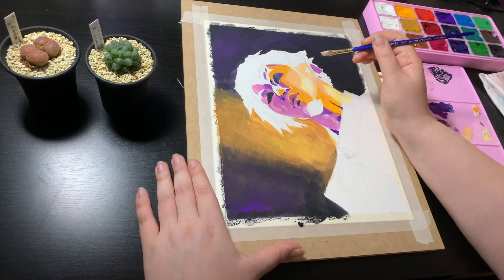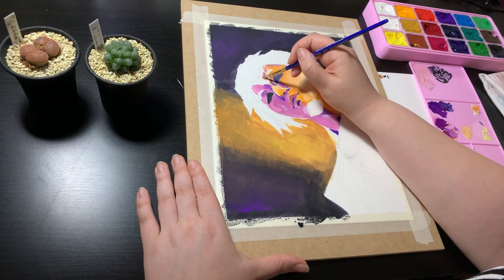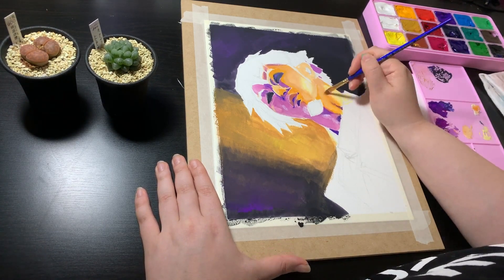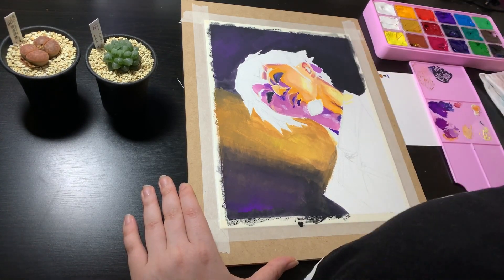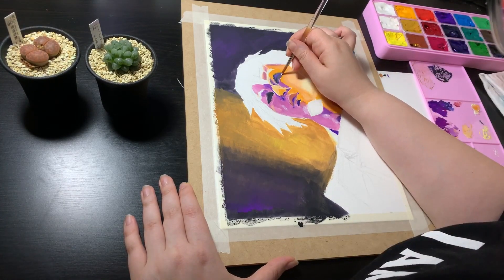Speaking of whites, we get two of them with this set, which is nice. One is a titanium white, which is supposed to be stronger and more opaque, and the other is just white, which I guess is mixing white — but in practice I didn't see much difference when using them. I sort of alternated between the two in this painting.